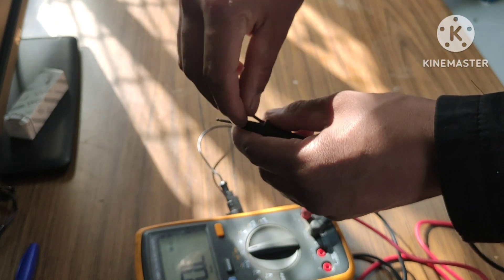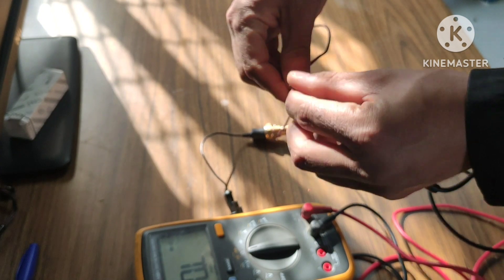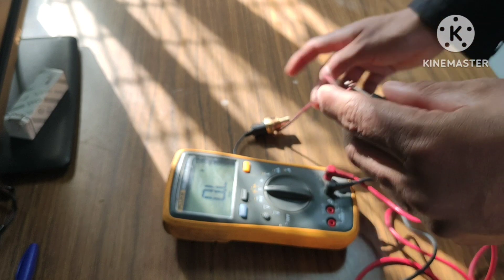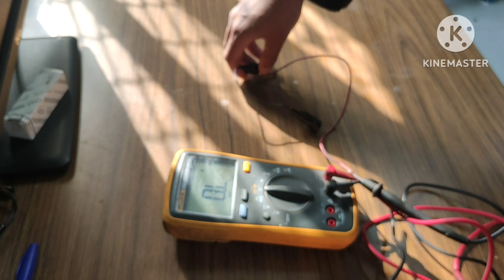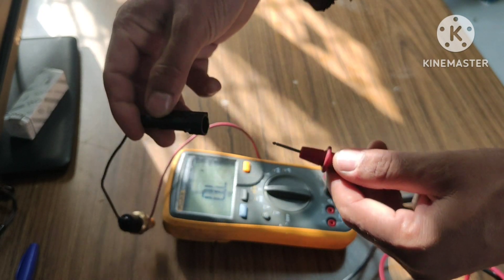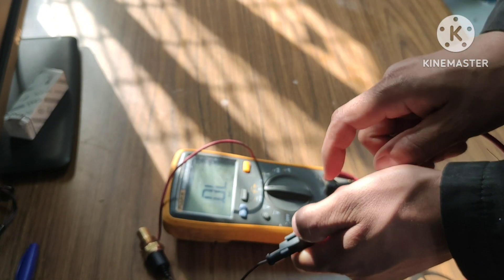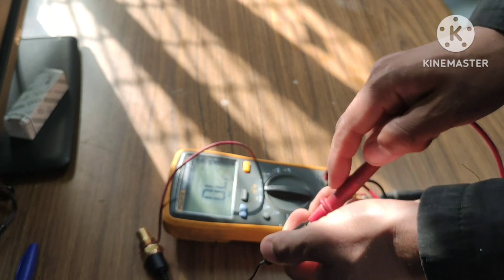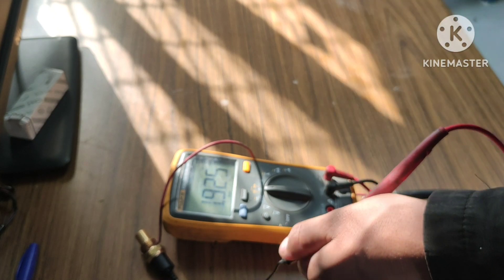I am going to connect the black wire of the multimeter to the earthing of the sensor. Now make sure your connection is proper. Here you can see the red wire of the multimeter is connected to the signal wire or voltage wire of the coolant temperature sensor. The multimeter is now showing a reading.